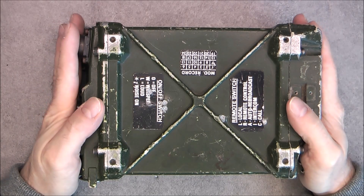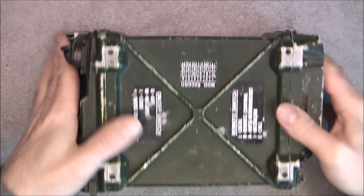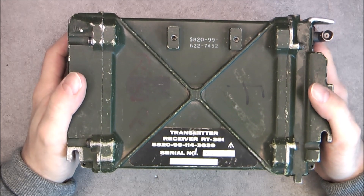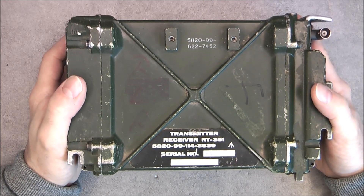Hi guys, today a look inside this old military radio. It is the RT351 from the Klansman company, so British Army Radio.